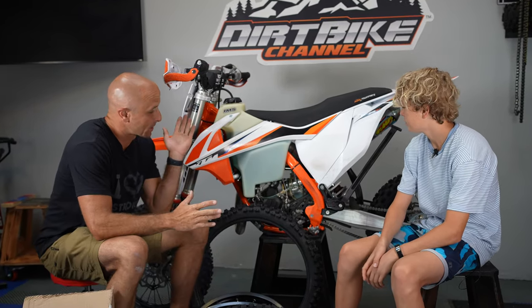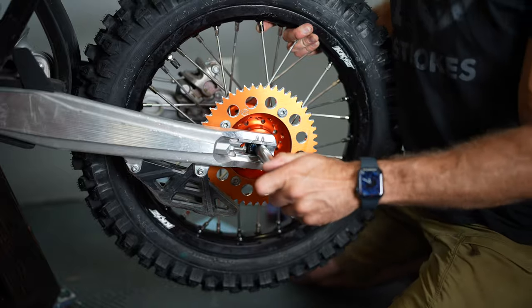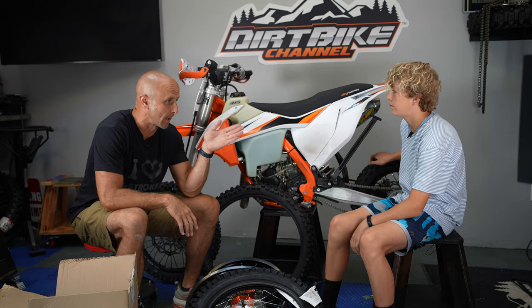Hey there, welcome to Dirt Bike Channel. Today we are going to be working on this project. This is Connor's bike.